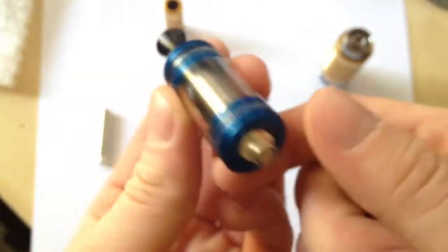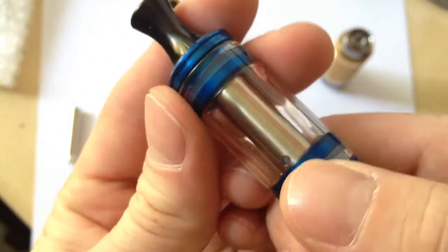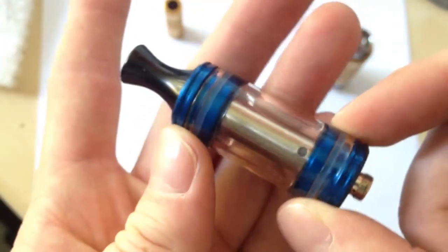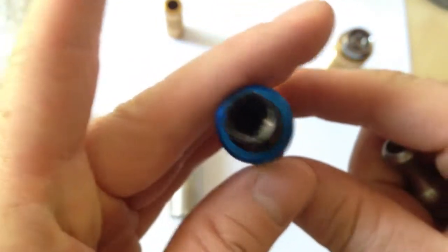They have nifty little things like tanks where you can see the cartomizer that goes inside of it, and it has a hole there so you can fill your tanks with liquid and don't have to refill. You can go all day or half a day, adhering to whatever needs you may have for how much liquid you want to vape.